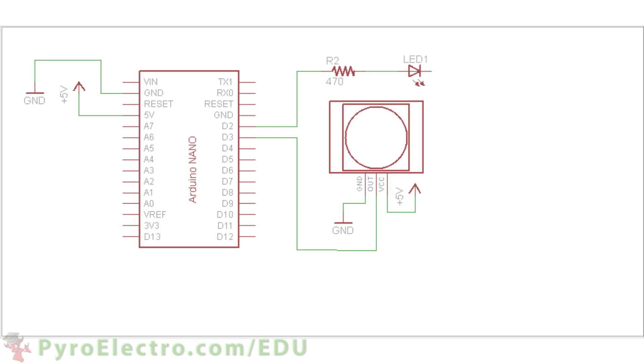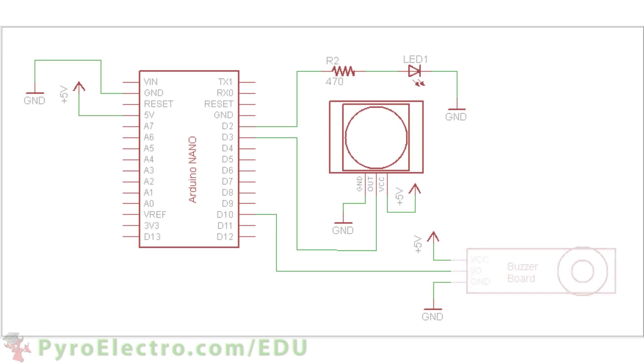The notification LED will connect to digital pin 2 through a 470 ohm resistor. And lastly, the buzzer board alarm will connect to digital pin 10, along with connections to plus 5 volt power and ground.